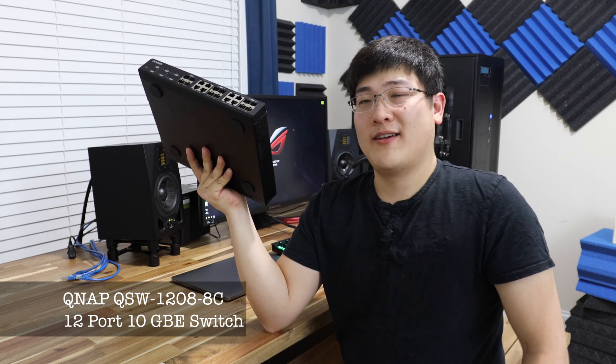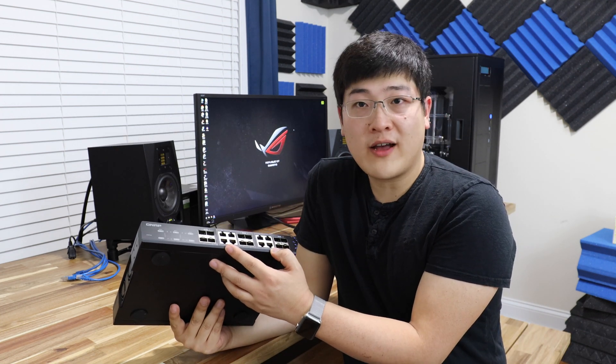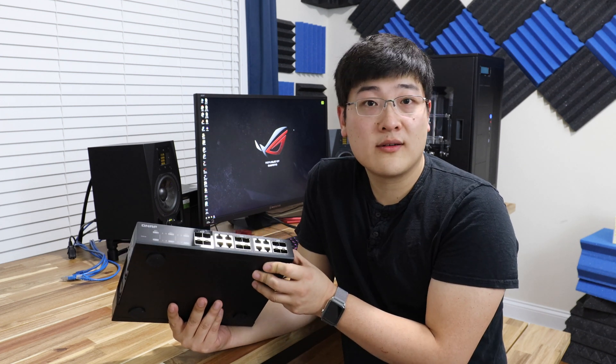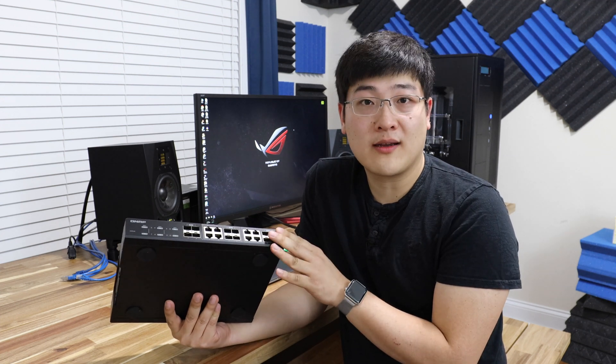It's an absolute mouthful — only God knows what the letters and numbers actually mean. But what I can tell you is this thing is high performance. It's got 8 RJ45 ports along with 12 SFP Plus ports for fiber optic connections.